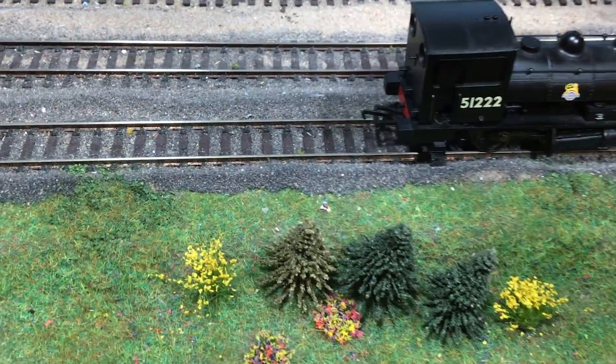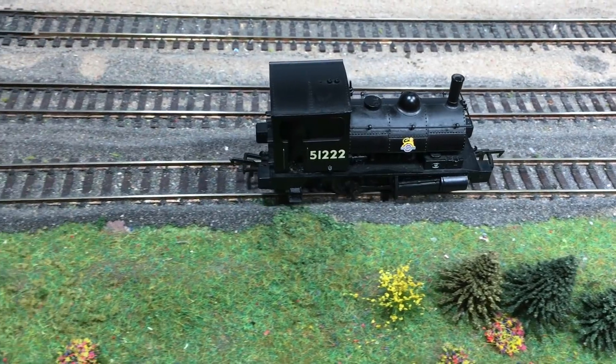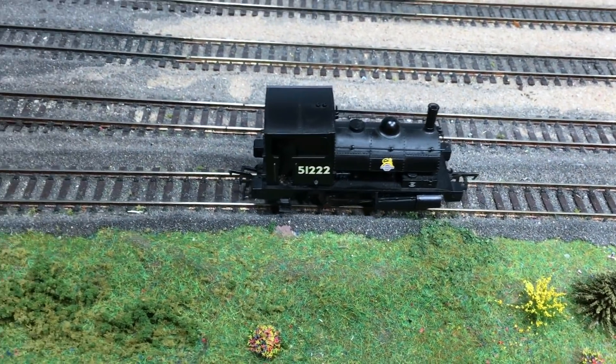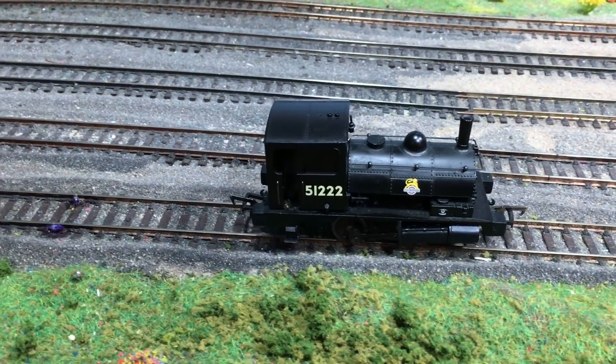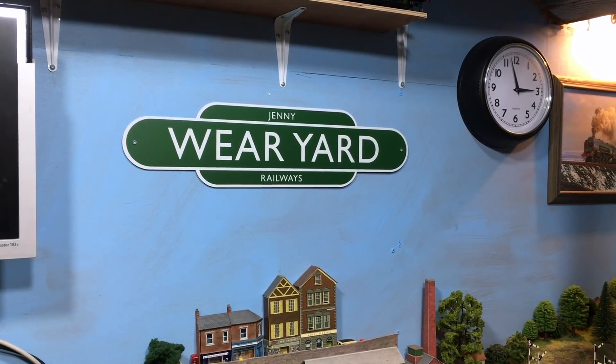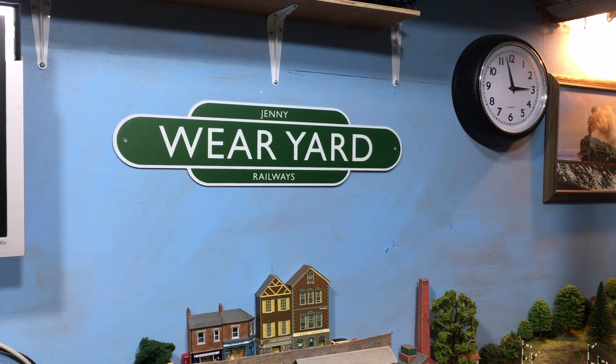This transforms these Hornby, ex-Dapol, ex-Lancashire and Yorkshire Class 21 Pugs into a very usable machine on DCC. Hi there everyone, welcome back up here to the loft with me, Jenny Kirk, here in Wearyard.